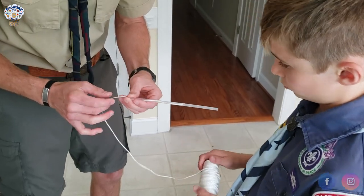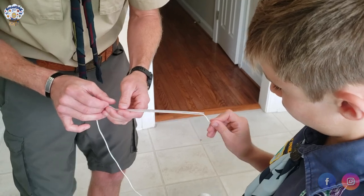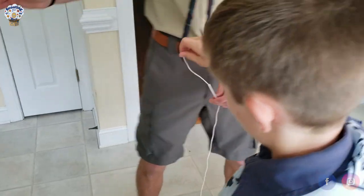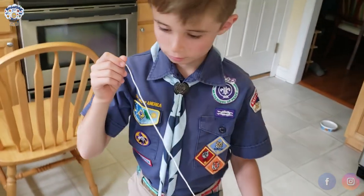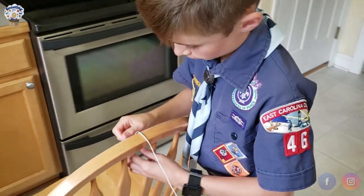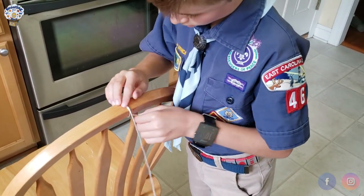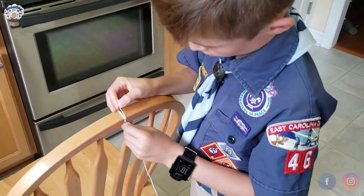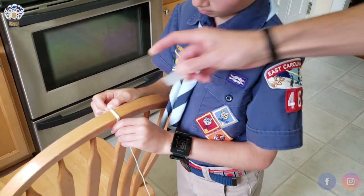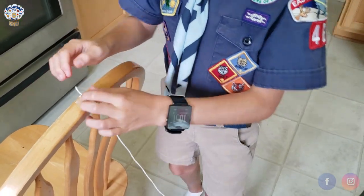When the string is through, Tyler will grab one end and walk down to the chair on the opposite side of the room. We grab our tape and wrap the string around the chair about three times, then put a little piece of tape to hold it in place.